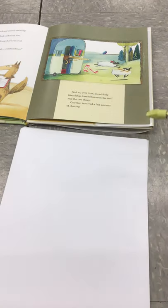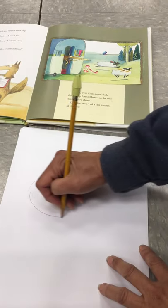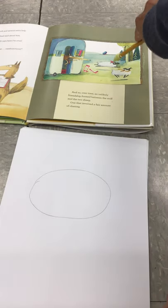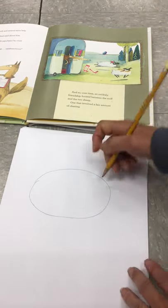Let's talk about William. His body is an oval, so we're going to draw an oval. Then if you look at his head, it's not above his body — it's actually overlapping it because he's such a big fluffy sheep. So we're going to draw an oval that's a little bit pointier in the front.